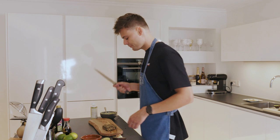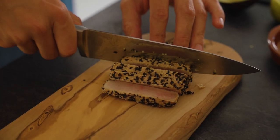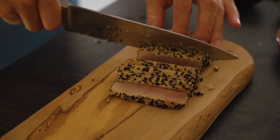It's time to cut the tuna. Make sure you have a sharp knife and just cut like small slices — they have to be a little bit thin, but also not too thin. As you can see, the sides are cooked but the inside is still nice and pink.